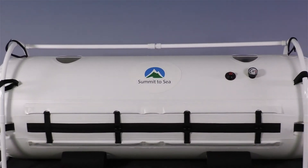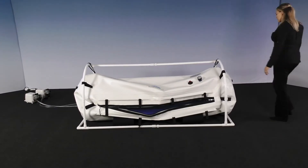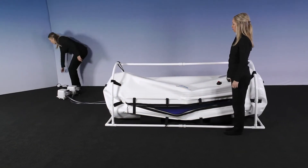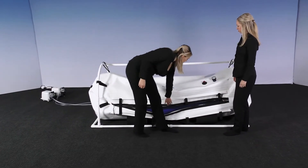Congratulations! You have successfully set up your dive chamber. Now we will go over the operation of the chamber. First, ensure that both compressors are on. Make sure that the red deflation valve is closed.